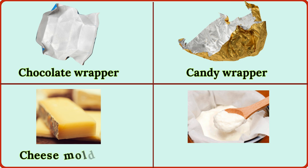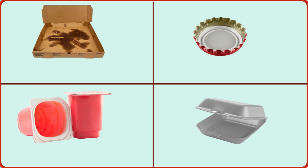cheese mold crust, yogurt whey, pizza box, bottle cap